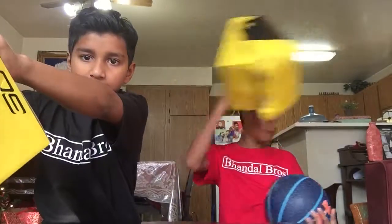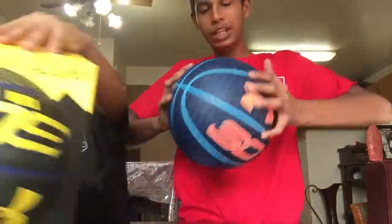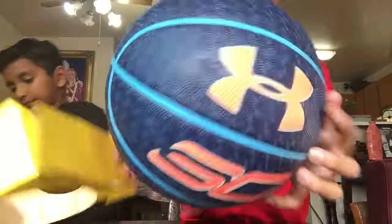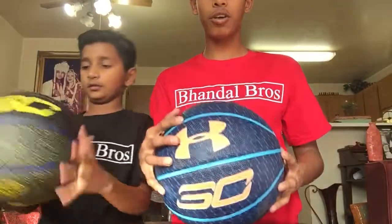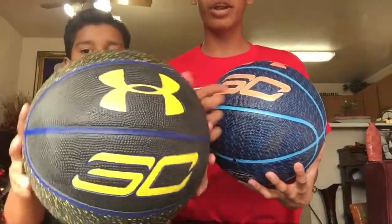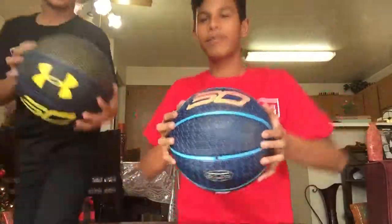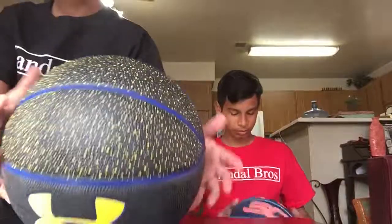Okay, there we go — I got it out of the box. The texture is really good. It can bounce, but I need to put some air in this — it's kind of flat right now. But overall it's really good. You can see the designs on it, it's really nice. You can see the Under Armour sign. It's 30 or SC, which means Stephen Curry, or 30. It has little dots on it and you can feel them.